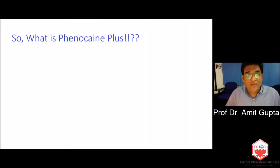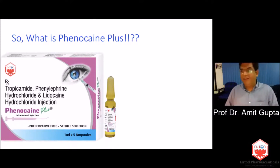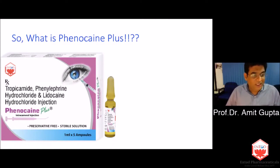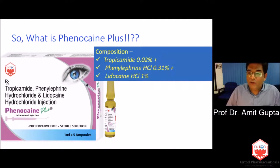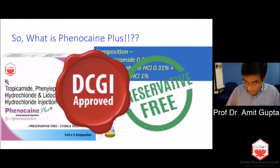The compound we have used is Phenocaine Plus — the only intracameral dilating drug available in India. It comes in 1 ml ampoules; one pack has five ampoules and costs approximately 3,514 rupees. It's cheaper than making a patient buy all the other drops, including preservative-free lidocaine used inside the eye. It is a combination of tropicamide 0.02%, phenylephrine 0.31%, and lidocaine 1%. It is a preservative-free preparation meant for intracameral use, approved by the Government of India.